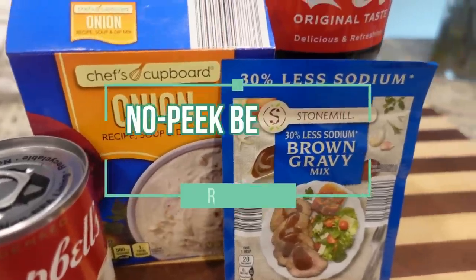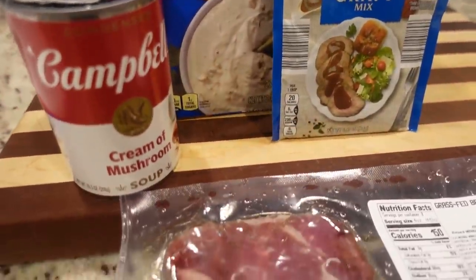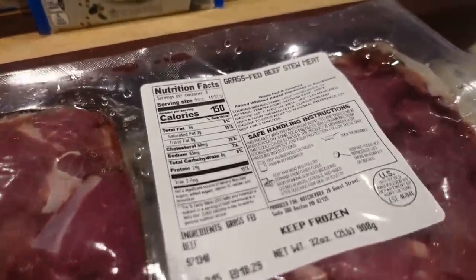To start off we're going to be making no peek beef tips and gravy. It's called no peek because it's supposed to cook covered in the oven for several hours, but I don't want to do that. I'm just going to make it in the crock pot. This is only five ingredients and it is a true dump and go recipe. Throw it all in the crock pot, forget about it, and we'll see you back in like seven hours.